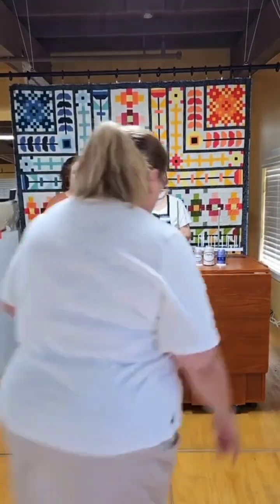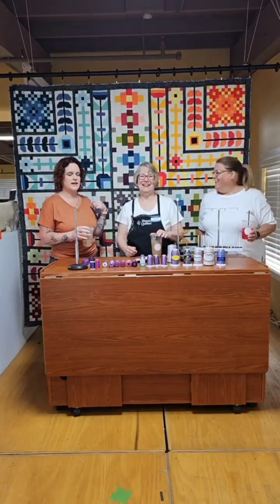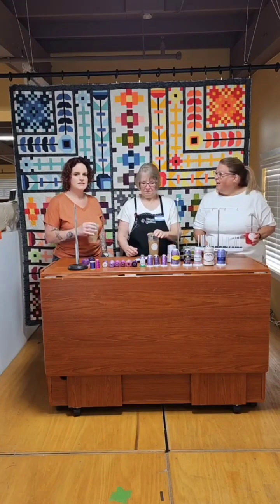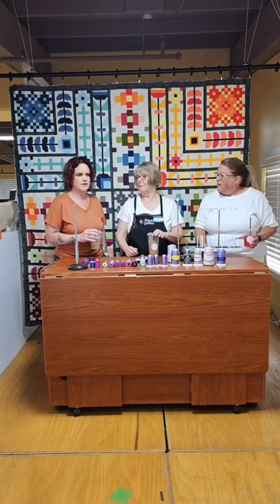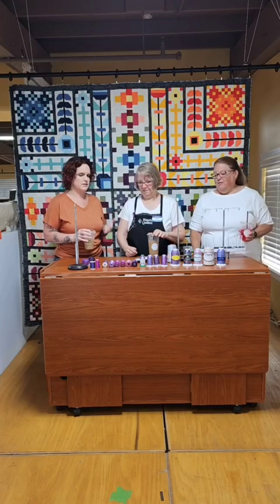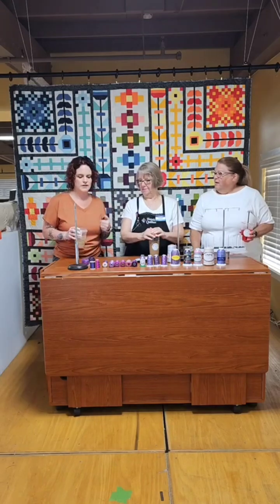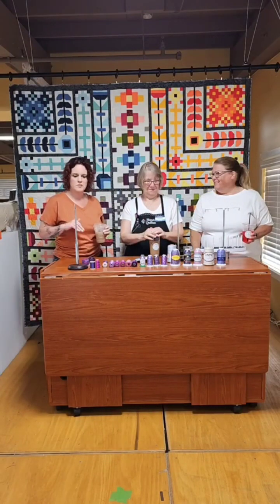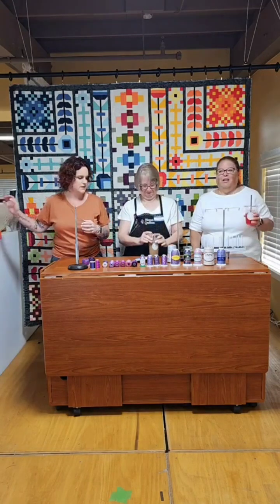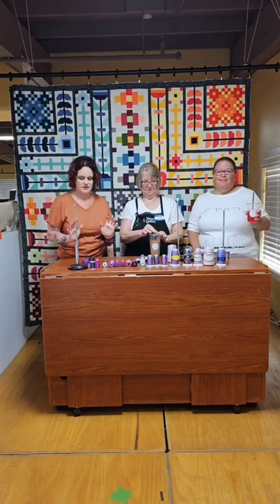Hello, all you Mayhem Makers! I'm Mindy with Quilting Mayhem, and today we have a guest — Ms. Lynette Fulton from Handy Quilter — and of course the fabulous Ms. Debbie, my partner in crime. Today we're talking about thread. Since Lynette is here in town for a Handy Quilter event, which has been so much fun and so much education, we thought we'd ask her to join us. Thank you Java House for keeping us caffeinated!